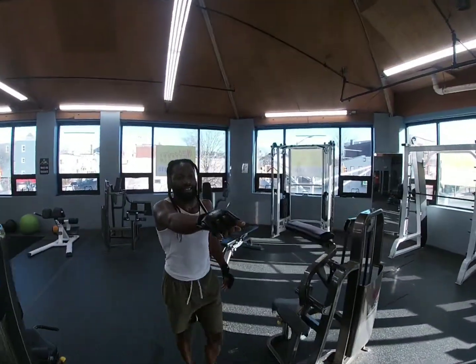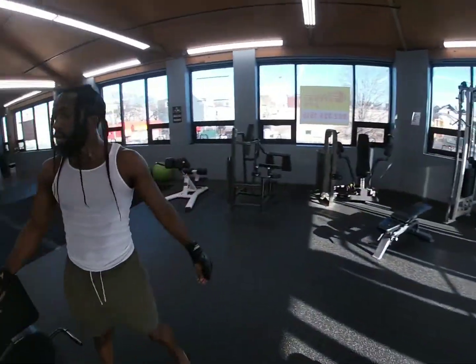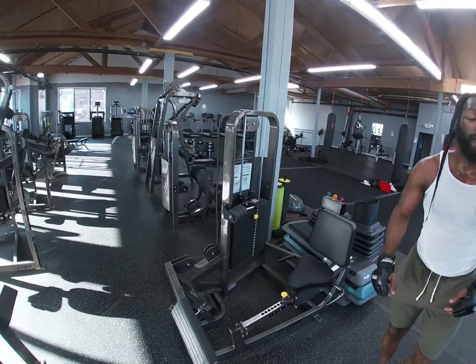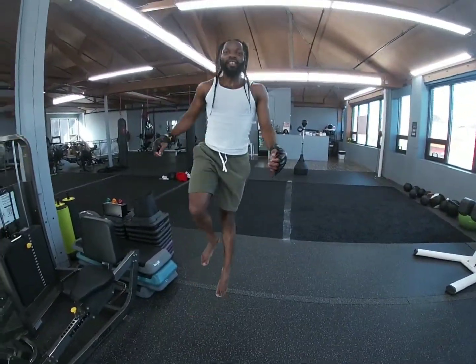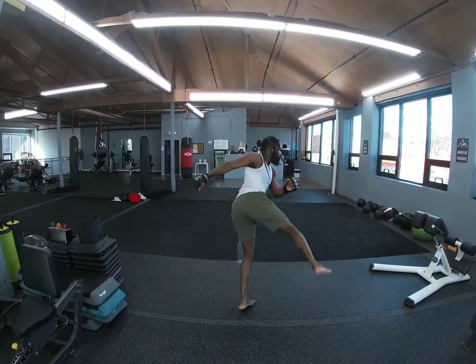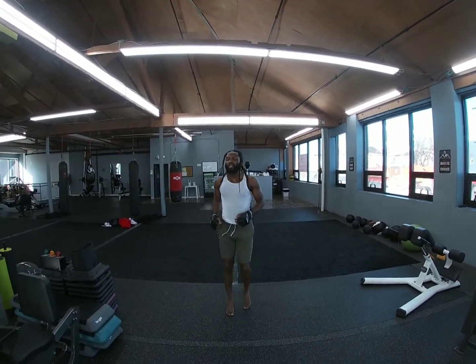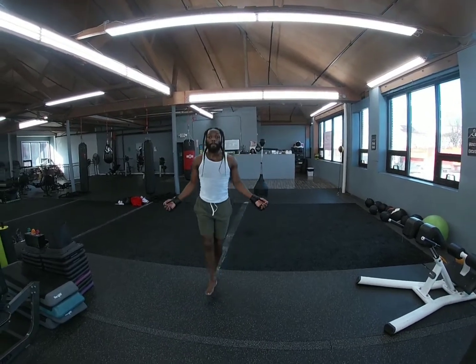We just finished the leg extension. We want to do the rotary calves — this is important for the jumps. As you can see, the calf helps you jump, so you can jump on your kicks. You got some hops. You can do it with jump rope too.